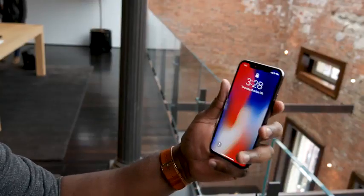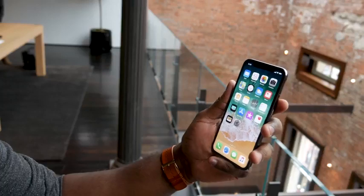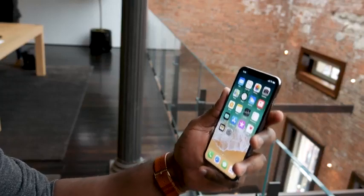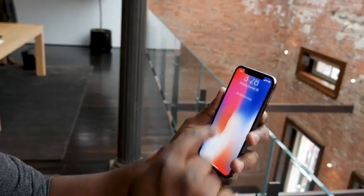Unlocking your device is pretty easy. All you have to do is pull it up, look at it, and it unlocks your device. You'll see the unlock icon change from locked to unlocked, and then you can swipe up — and that's it.